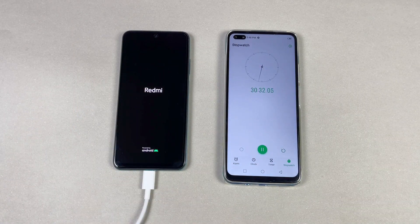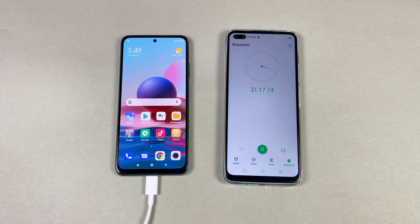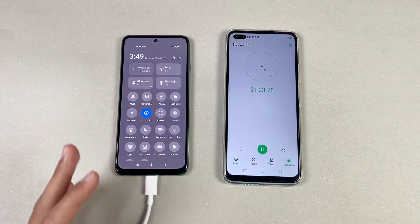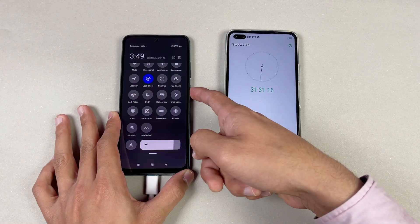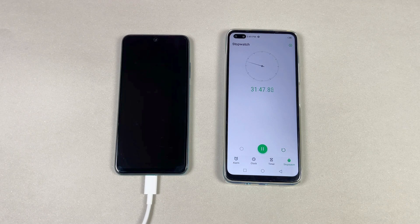The Redmi logo is showing and the battery charging speed is really fast — I'm really impressed by the first half hour result. This phone runs on Android 11 with MIUI version 12. Everything is turned off on the phone — Wi-Fi, Bluetooth, and location — and there's no SIM card inserted. The phone is showing 'Charging Rapidly' in the status.